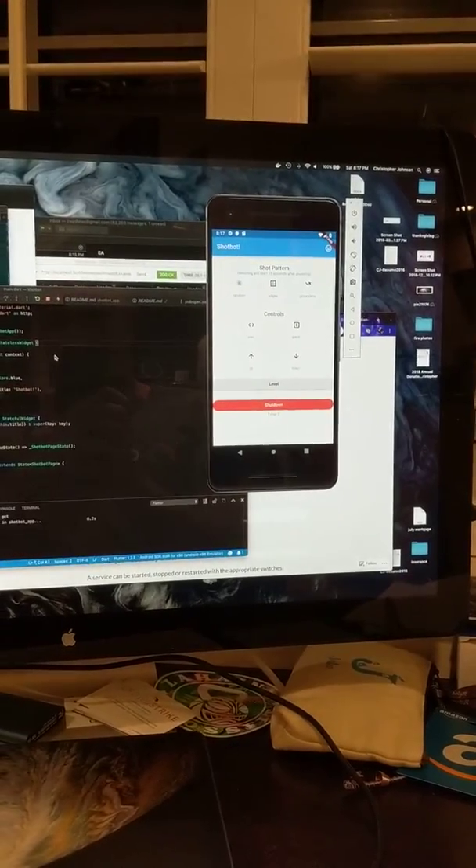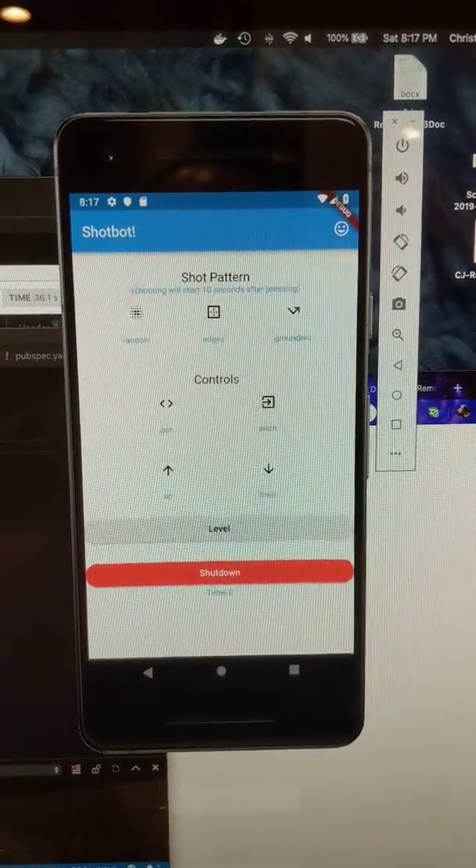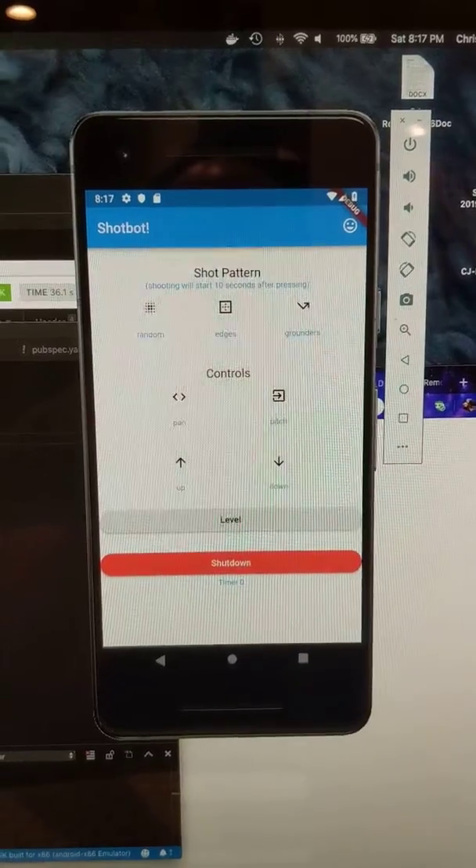Alright, this is a test of the ShotBot. You can see here we've got the app running in an emulator. It does also work on my phone — I've tested it there.